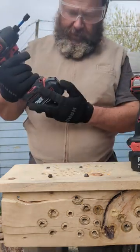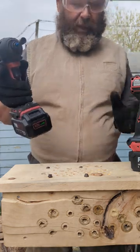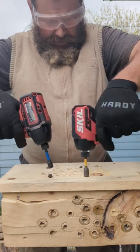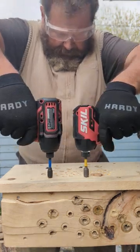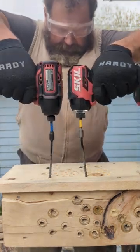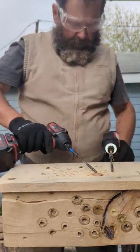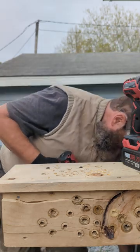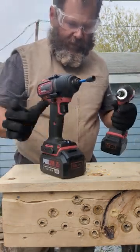Let's see with the batteries on, fully charged, both 5 amp batteries, both in reverse — magnetic of course. That's what you have, you have magnetic today.